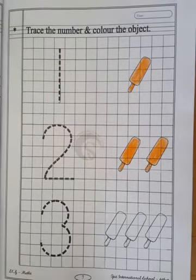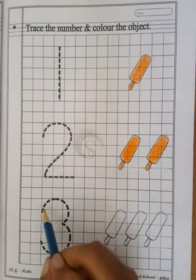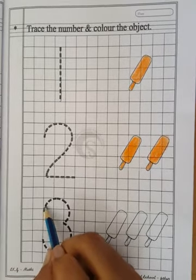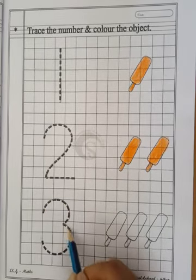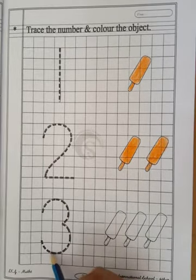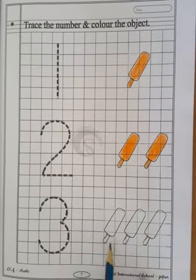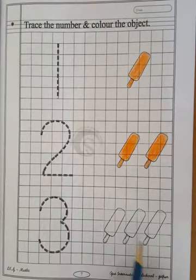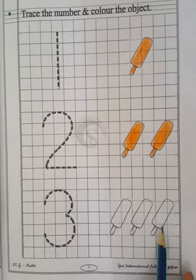Now our next number is number 3. So first what we have to do? We have to trace number 3. Curve line and again curve line — number 3. So now let's count these candies: 1, 2 and 3.